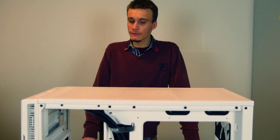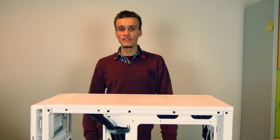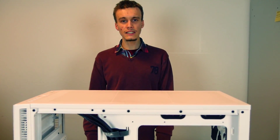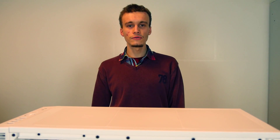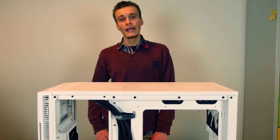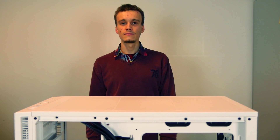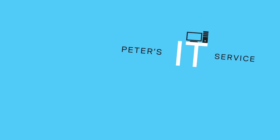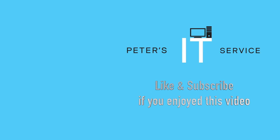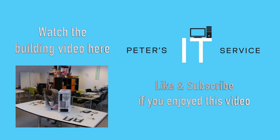Stay tuned for the next video where we will actually be building the computer and putting the components inside our tower. In later videos, we will be installing Windows, doing some benchmarks, and seeing how the computer is working. Later on, we will also show you how to prepare, decompile and recompile your own BIOS, flash it, and install a Hackintosh. Stay tuned for next videos, and as always, thanks for watching. Bye-bye.